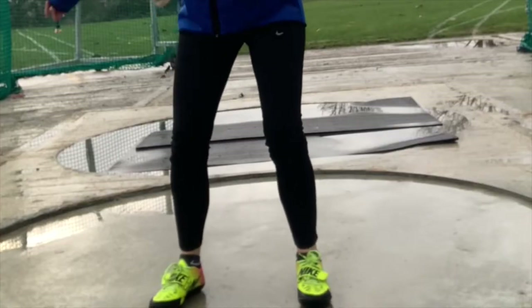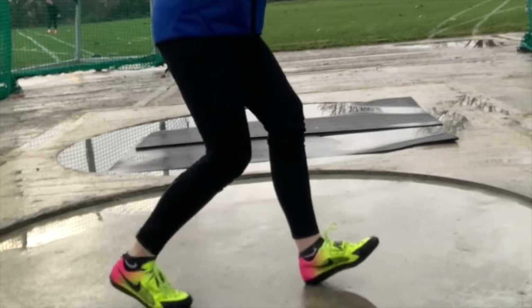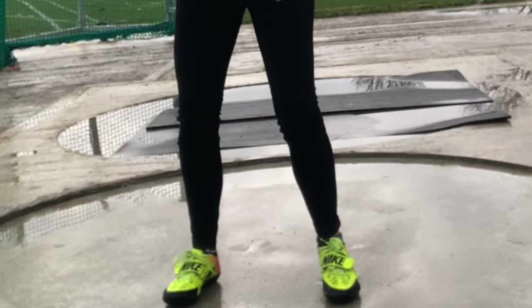Don't worry about holding the hammer or what the arm should be doing yet — we're only looking at the feet. There is only one way to turn with no substitute. Feet travel in the direction the hammer does. This will be the right-handed turns. However, if you're left-handed, it will be exactly the same, just turning in the opposite direction.